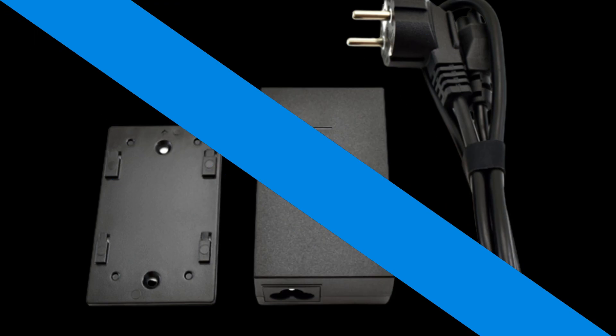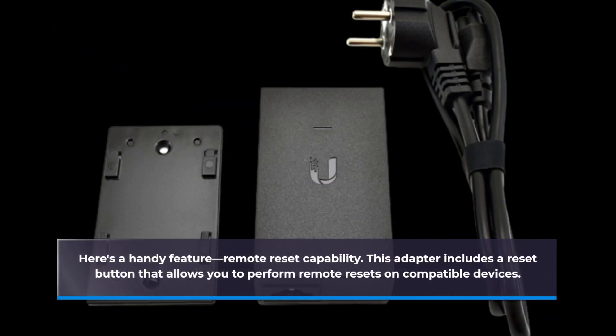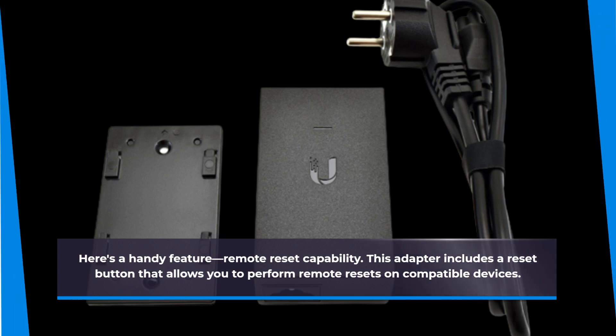Here's a handy feature — Remote Reset Capability. This adapter includes a reset button that allows you to perform remote resets on compatible devices. Say goodbye to the hassle of physically rebooting your equipment when needed.